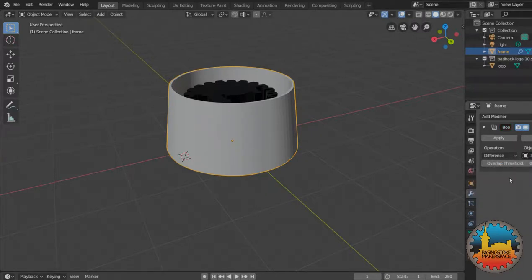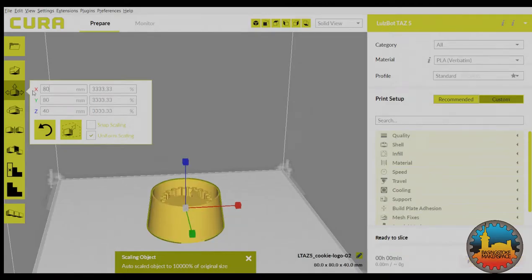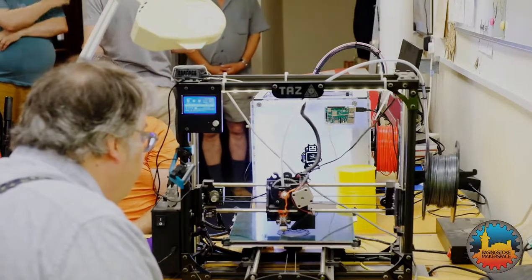The main point is that the 3D shape was created in Blender, the free 3D creation suite. Then it was prepared for printing in Cura, and finally using the web-based interface it was printed on the Makerspace's Lulzbot printer here.